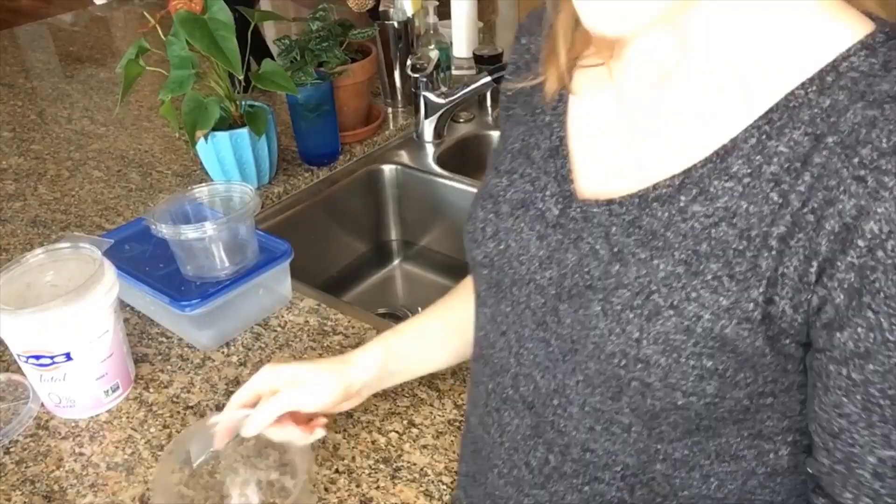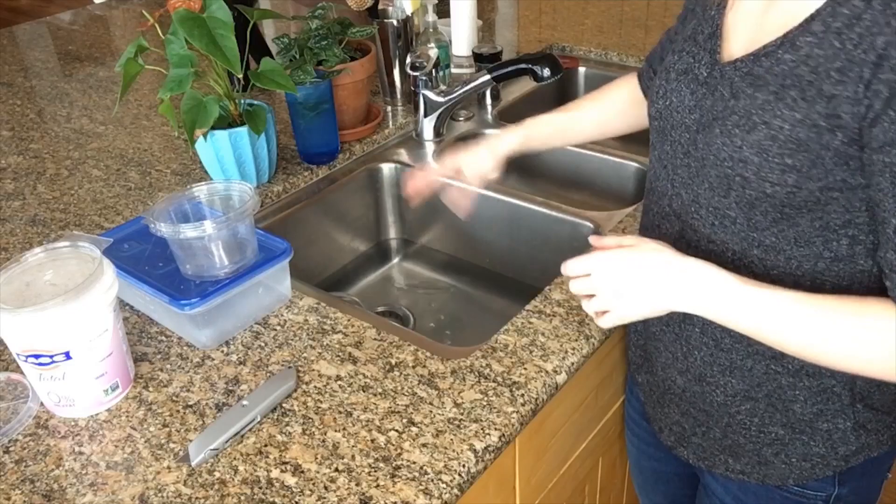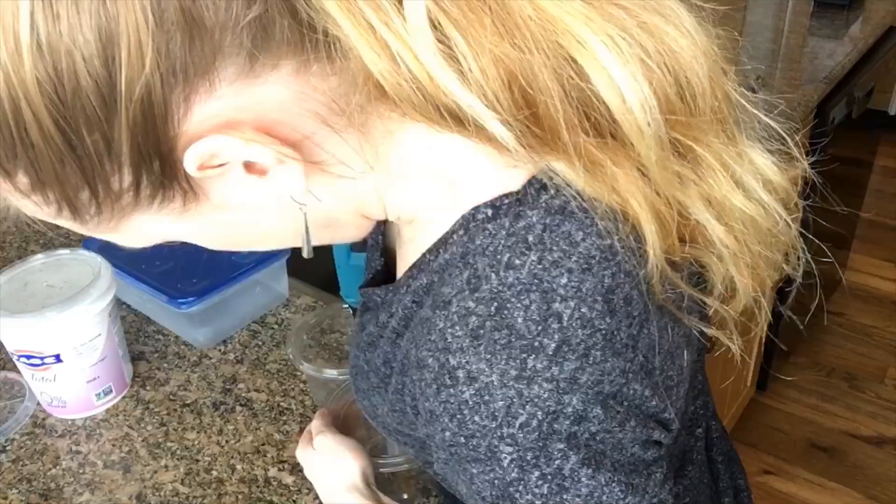Now this is going in the sink which is filled with some diluted bleach water, just to make sure there's nothing living in there — I want to start with a nice sterile culture. I went out and found another hole saw that hopefully will work a little bit better, though it's smaller.